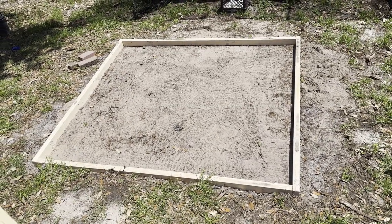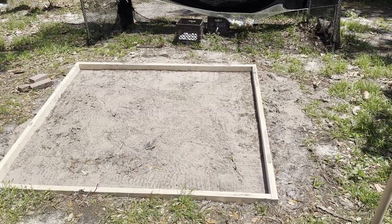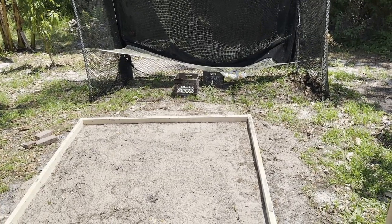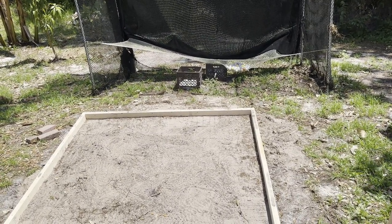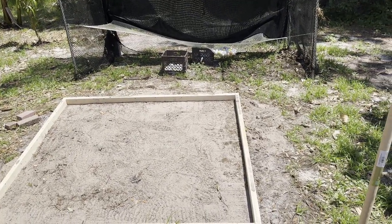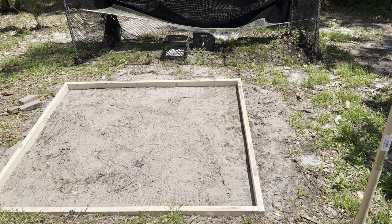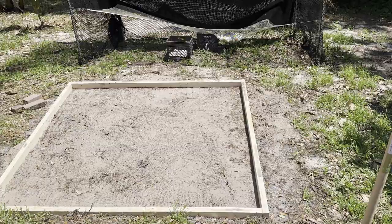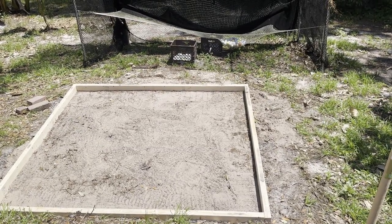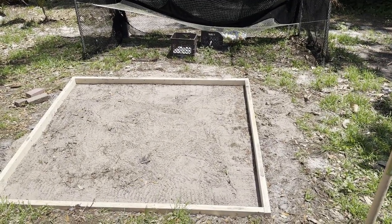I'm about ready to start the dry pour, and here's what it looks like. I've got it off-center from my hitting area because I want to be able to hit into the center of the net area. So the driver will be all the way to the right side and irons will be in the middle. This should work out pretty good — it's about where I want it, and it's about where I had my wooden platform.